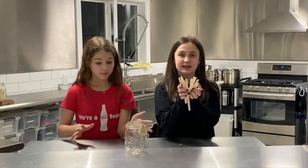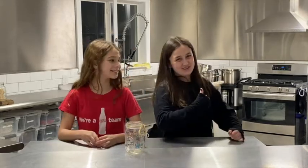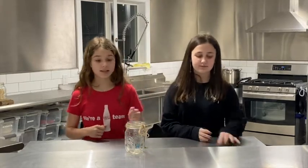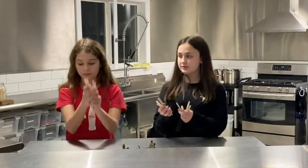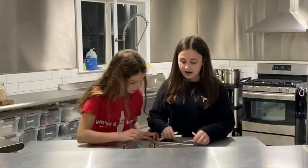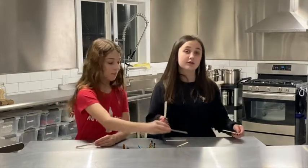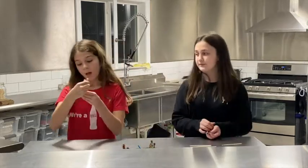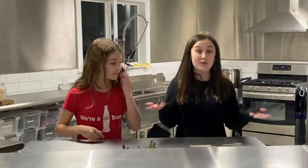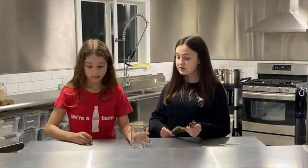some popsicle sticks, and maybe stickers, ribbon, anything that won't be too messy. First we're going to focus on the popsicle sticks because that's very important. We have some ideas written down on our popsicle sticks — for example, my friends, all of the unfortunate people, all of the sick people, five things I'm thankful for, my family, all of the hungry people, and more. Now you get your jar and all your decorations and you start decorating.